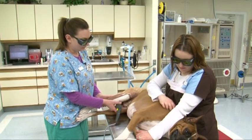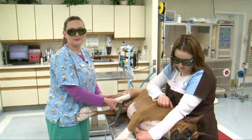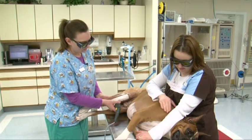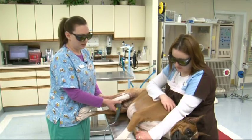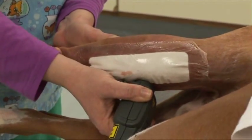I was very skeptical because how can a little probe make somebody feel better just by touching their skin. But now after seeing the patients after their treatments and seeing how much improvement they've had, and the owner telling me how much improvement they've had, I actually am a believer now.